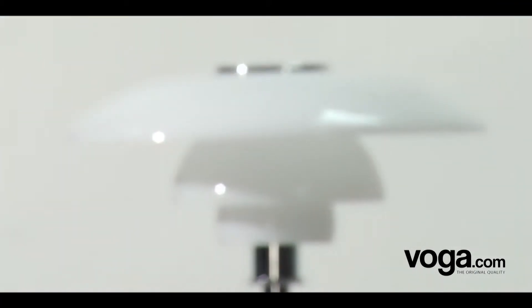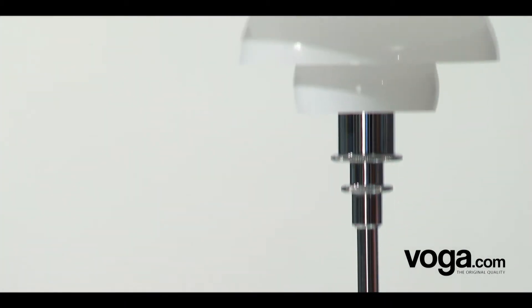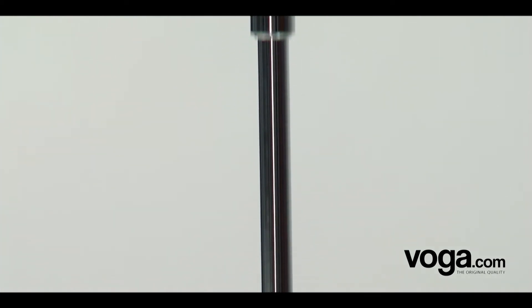The lamps are characterised by their concentric opal glass shades, shiny on their upper side and matte on their lower side, in order to both maximise and diffuse the light emitted. The chrome lamp is also available in aluminium, black and gold finishes.